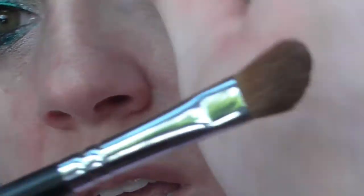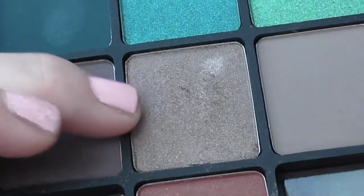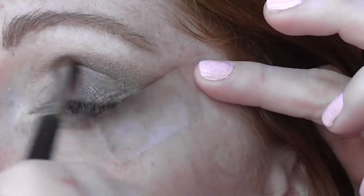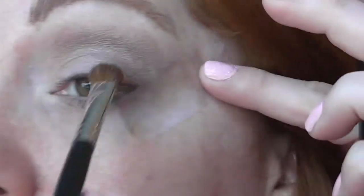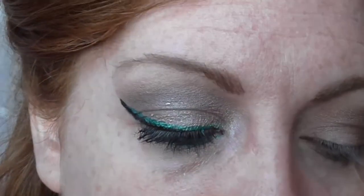Then I'm taking the Sigma Angled E70 and I'm going to go in. I'll show you the color and then I'll put the number up. It's this color right here by Inglot. I'm using it on the angle brush and I'm just going to turn it and put it right over top. This is a beautiful, beautiful color. Then I'm going to take my MAC 217 and I'm going in with this shimmery shade. I'll put the numbers up and I'm just going to pack that on my lid, blending it out.